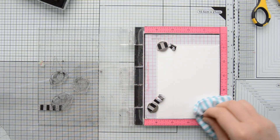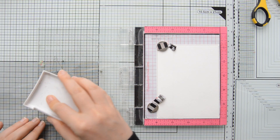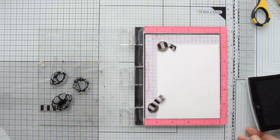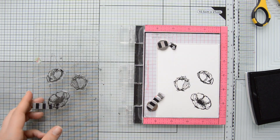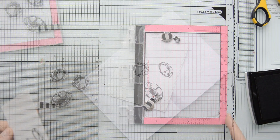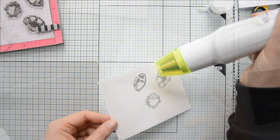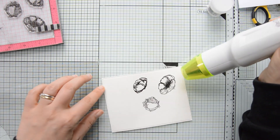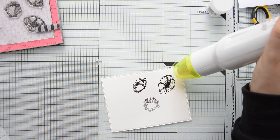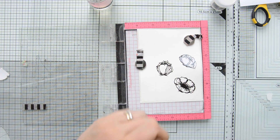Everything was ready so I went ahead and did my stamping on my watercolor paper. I positioned the stamps in my MISTI, prepped the surface with an anti-static powder tool, and stamped my images with VersaFine Onyx Black ink. I used this ink because it dries a little more slowly, which allows for heat embossing — in this case with clear embossing powder.